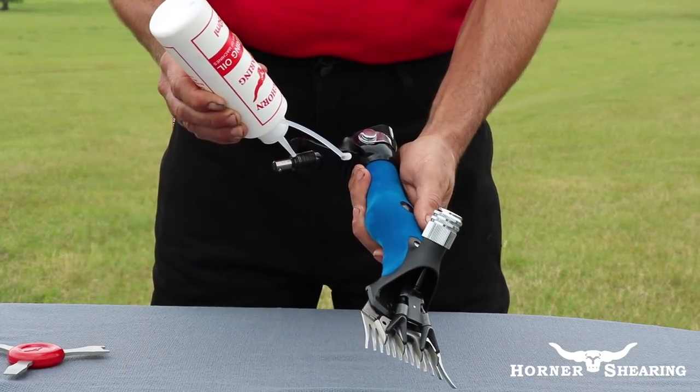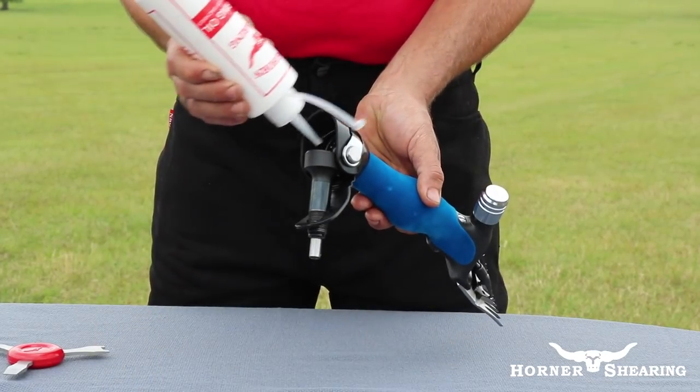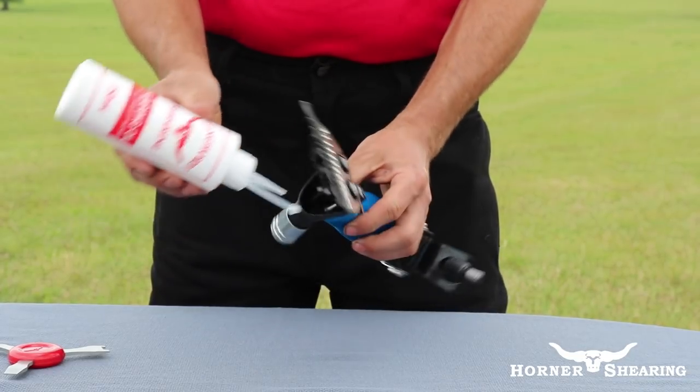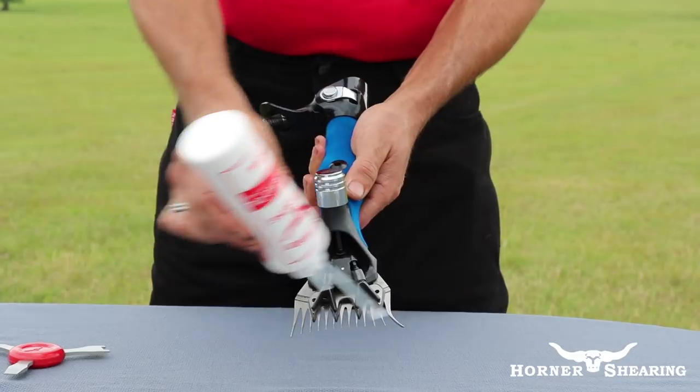Oil the back spindle, drive cogs, crank roller, sliding sleeve, forks, as well as the comb and cutter. These oiling points, plus the oiling points at the start of the video, should be oiled approximately every 20 minutes.